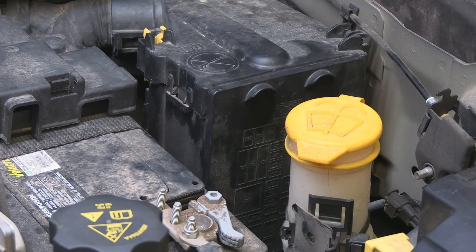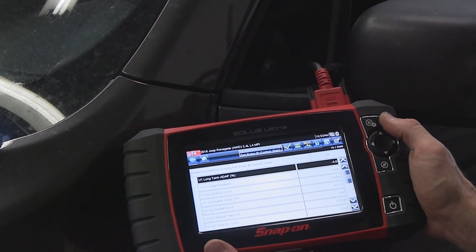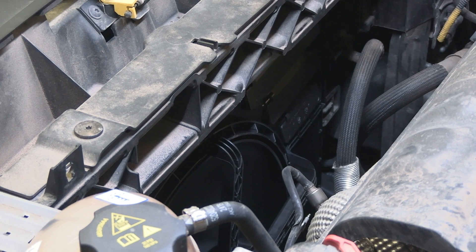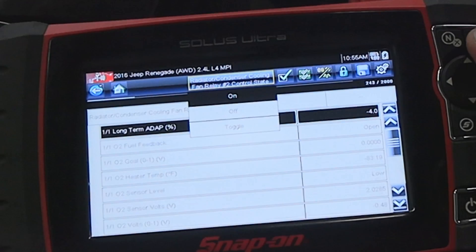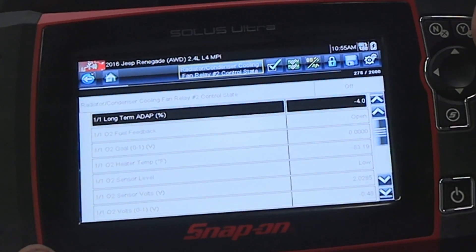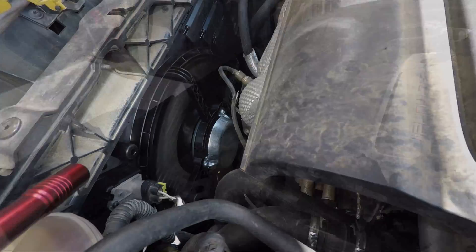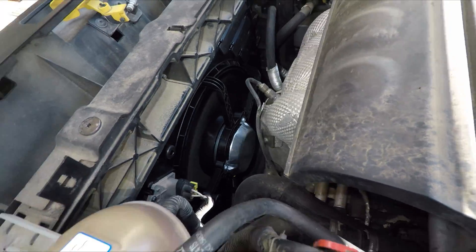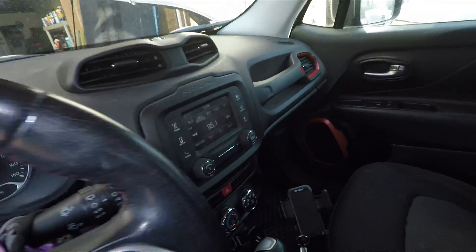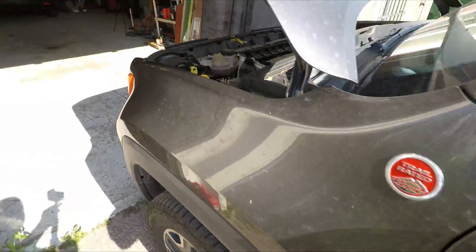Check the fan operation — I have a scanner to activate the fan relays. Here is speed one. And here is speed two. Wait for the engine to fully warm up to engage speed two. As you can see, simple job. You don't even have to drain and refill any fluids. You just need a 10mm wrench, a small screwdriver, and an oxygen sensor socket.